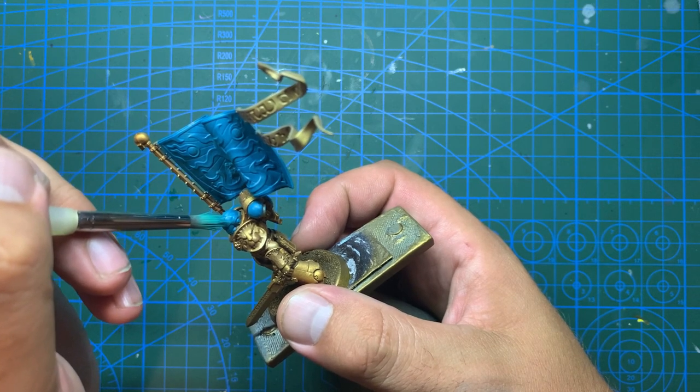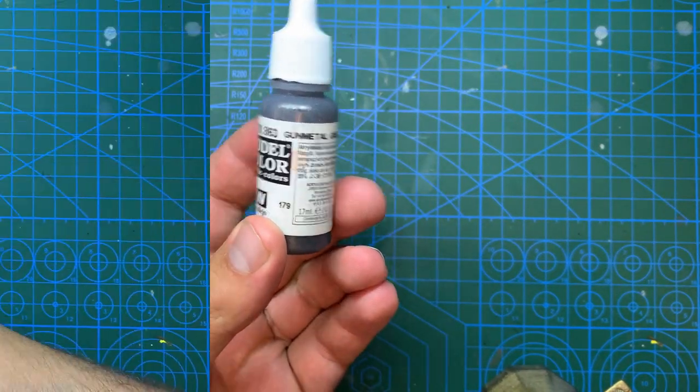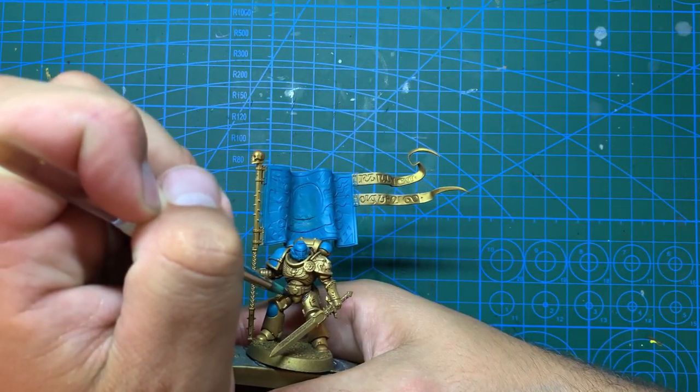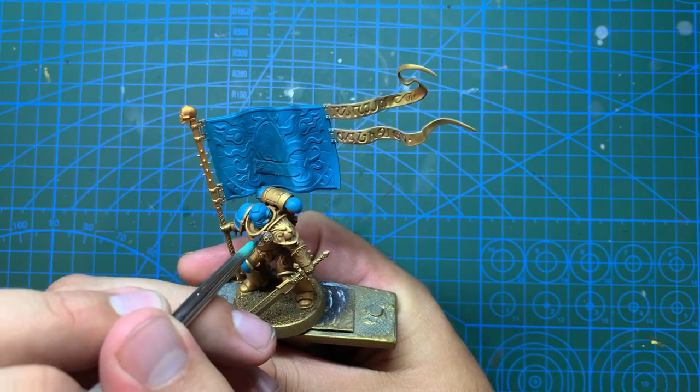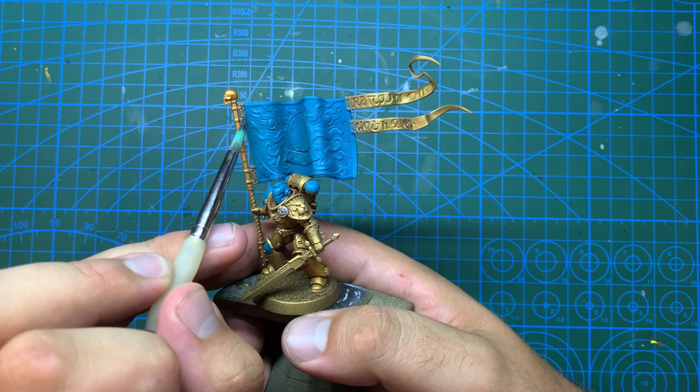While that glaze dries I'm going to move on to the silver parts, using gunmetal grey from Vallejo. I'm using this for the armour seals, the little round thing on his lion shoulder, the hinges on the banner, the reliquary on his belt, and the blade of his sword.